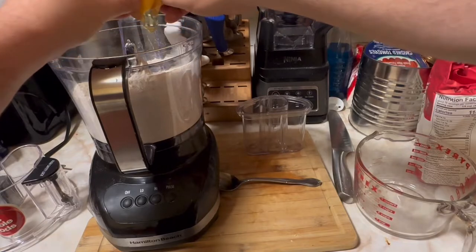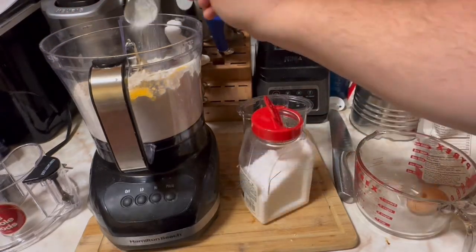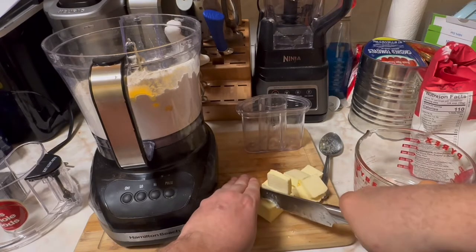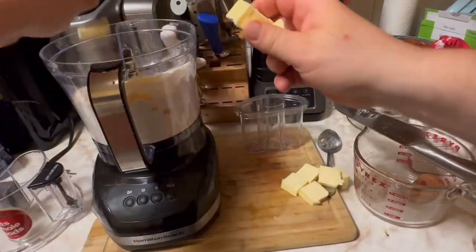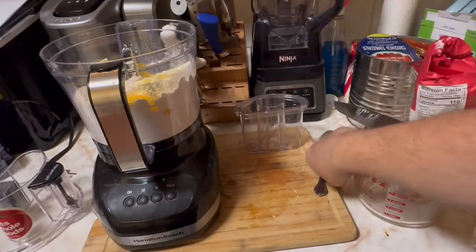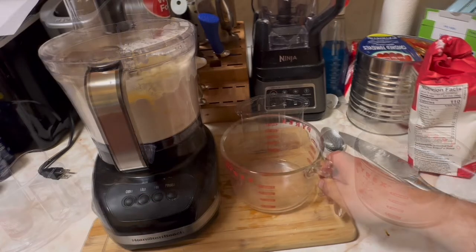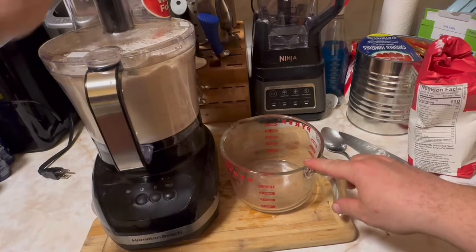One egg, just like that, a teaspoon of kosher salt. Cut the butter like this — you don't want to throw the whole thing in one shot, it's better like this. Throw the butter in there — boom boom boom. We're gonna blend it up; only do it on pulse, don't put it on high, just pulse it up. Then I put it on low and I'm gonna put five tablespoons of water in there.